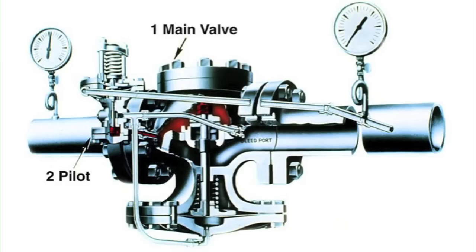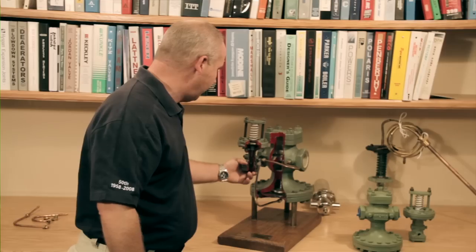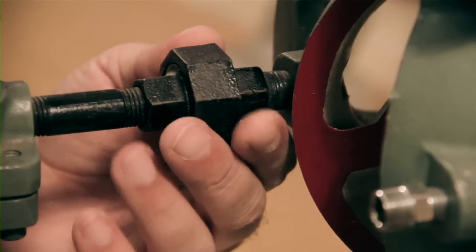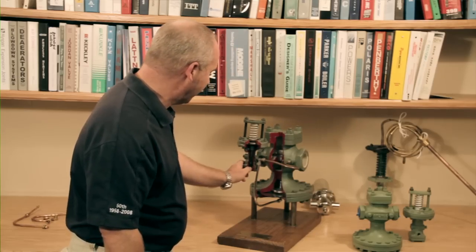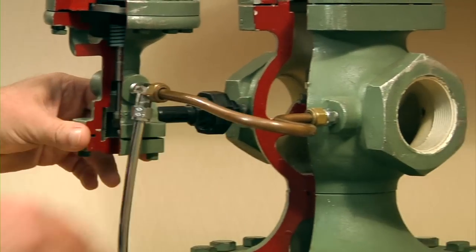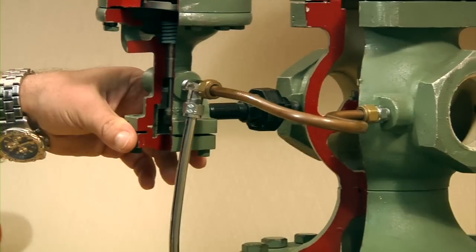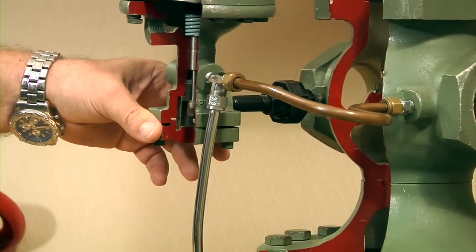The main valve, once sized properly, is piped in line. The main valve receives its signal from the pilot valve. The pilot receives its initial steam from a connection on the upstream side of the main valve, loading steam under the seat. The valve is connected by a horizontal run-up tubing, which is the bleed port, and a run-up tubing that goes to the bottom of the main valve to the diaphragm.